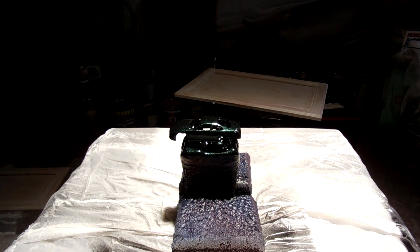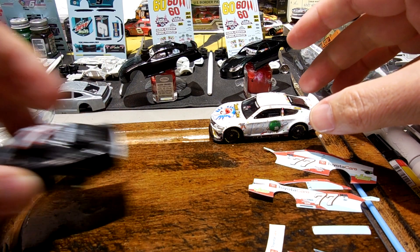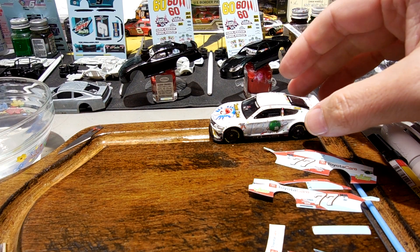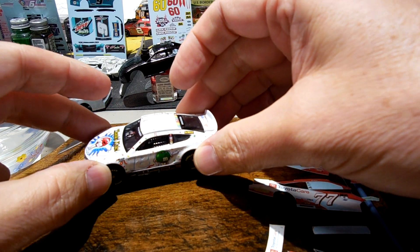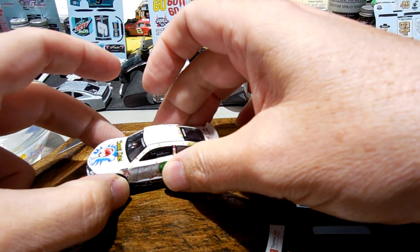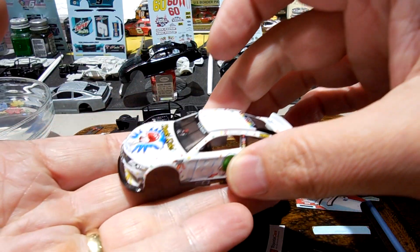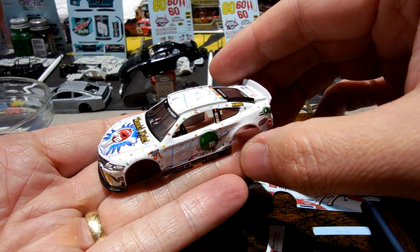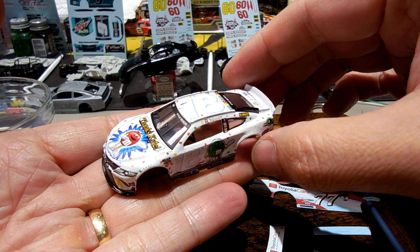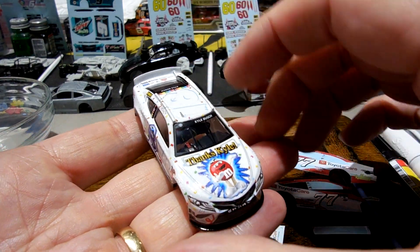Let's let it dry and bring it over to the table. Those are drying there — let me show you what I had tried to do earlier this week with this iridescent spray paint. I had painted this car a regular marshmallow white color and then spray painted the iridescent Pixie Dust on it.